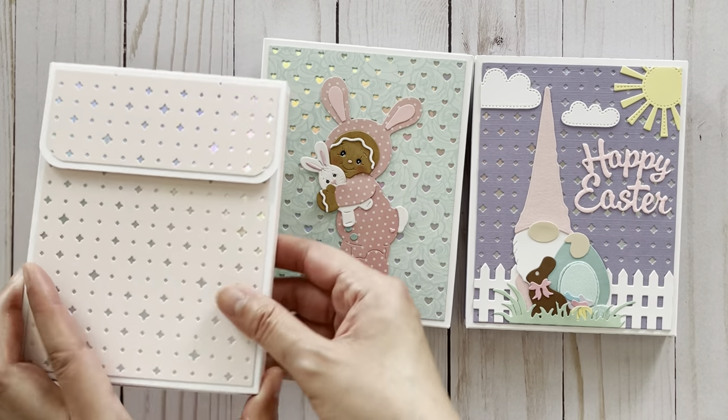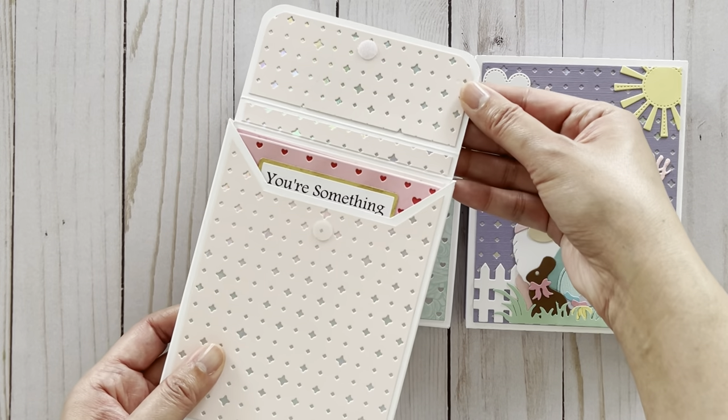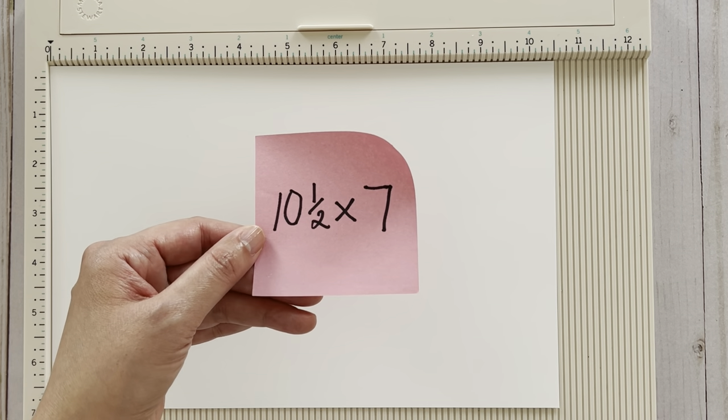A really nice thing is that you can layer the envelope to give it a really nice look. If you'd like to stick around, we're going to start the tutorial. For the base of the envelope I'm using 110 pound cardstock from Michael's, as it provides a great amount of sturdiness. To start, you're going to need to cut a piece that measures ten and a half inches by seven inches.